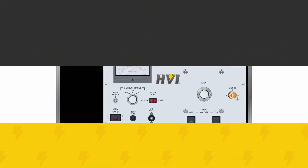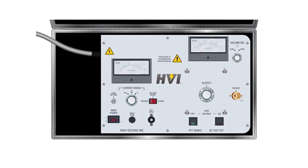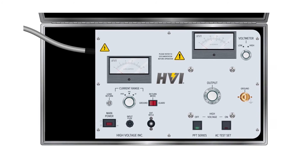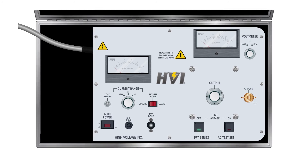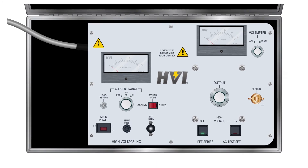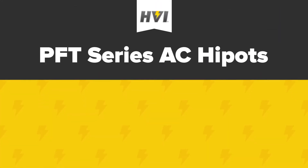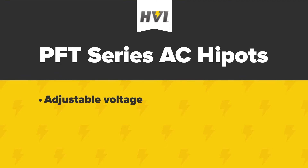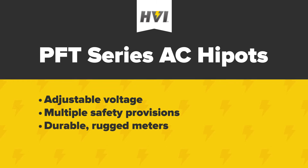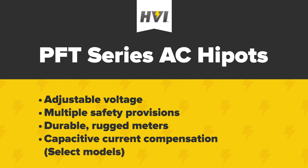The PFT series combines the convenience of a small, lightweight, and economical device with the higher power ratings and enhanced features that in-field use often demands. HVI is proud to offer the only single piece testing unit on the market that provides continuously adjustable voltage up to 50 kV, rated up to 3 kVA. The PFT series HIPOTs all feature continuously adjustable voltage, zero start and external interlock safety provisions, and transit protected meters designed for the rigors of in-field use. Select models also feature capacitive current compensation, lowering the power input required for the device. The PFT series are HVI's most popular line of equipment and used worldwide.